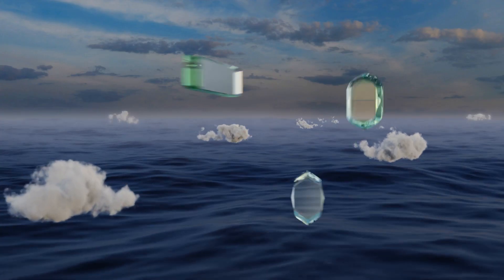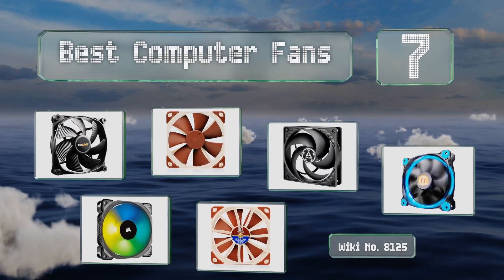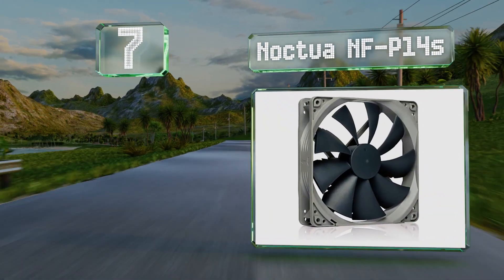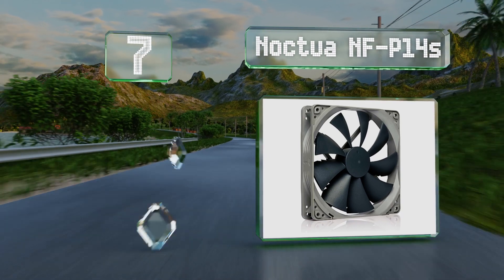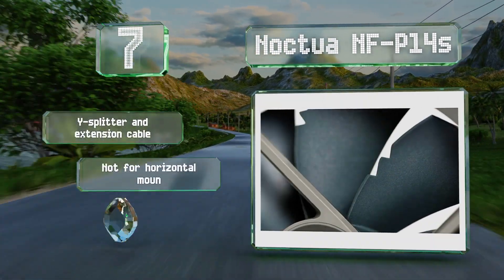EasyVid presents the seven best computer fans. Let's get started with the list. Starting off at number seven, if you need a 140 millimeter model with a variable speed and a high CFM rating, the Noctua NF-P14s is worth a look. It operates at roughly 25 decibels or below.